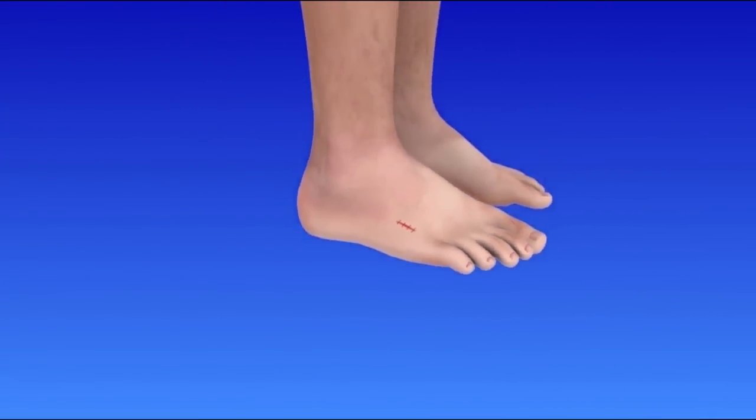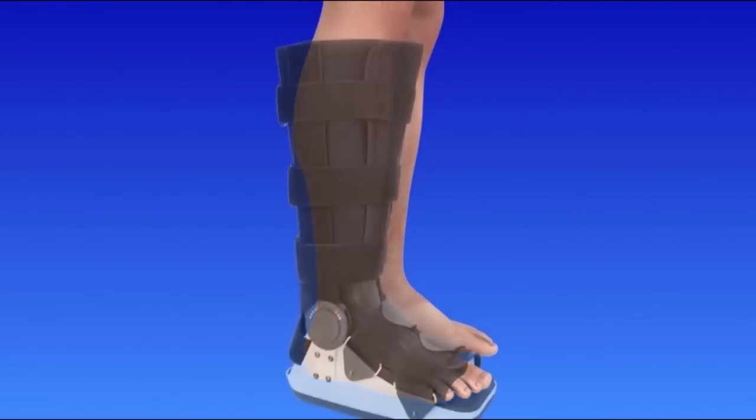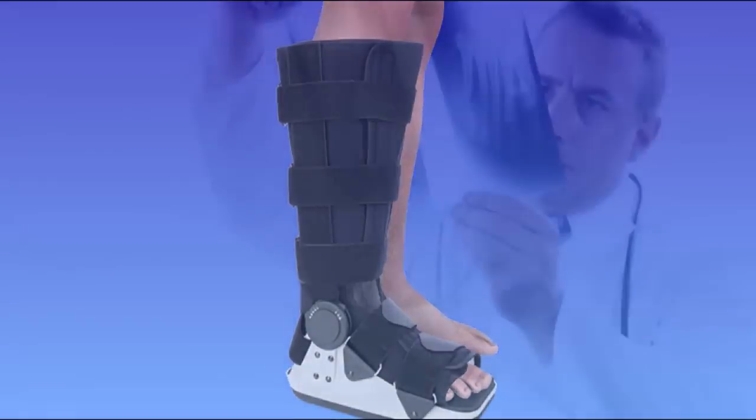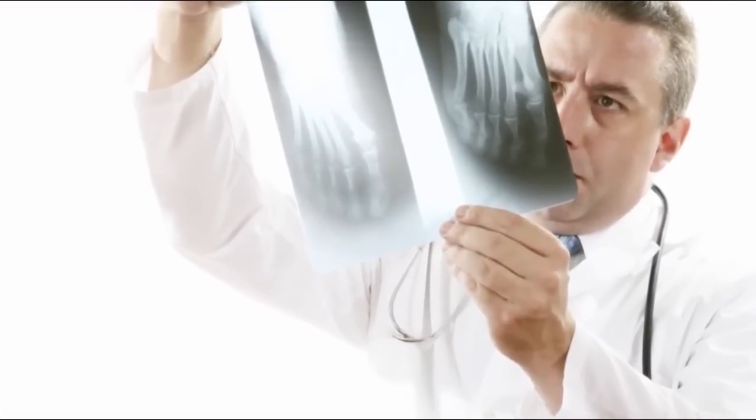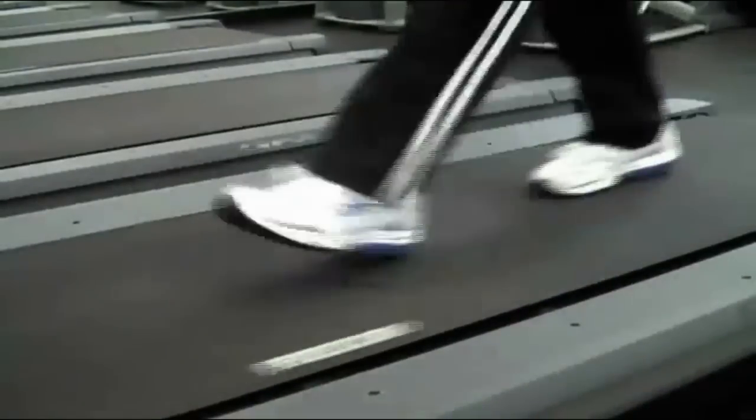You may wear a short leg cast, brace, or rigid shoe for six to eight weeks while the bones heal. Your doctor will check the healing process with x-rays and allow you to put more weight on your foot over time. Recovery varies from person to person and your doctor will let you know what to expect.